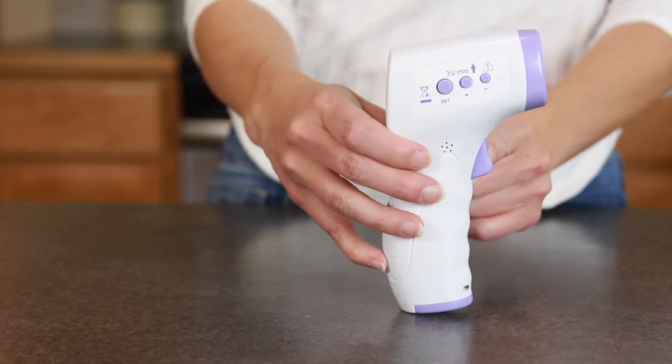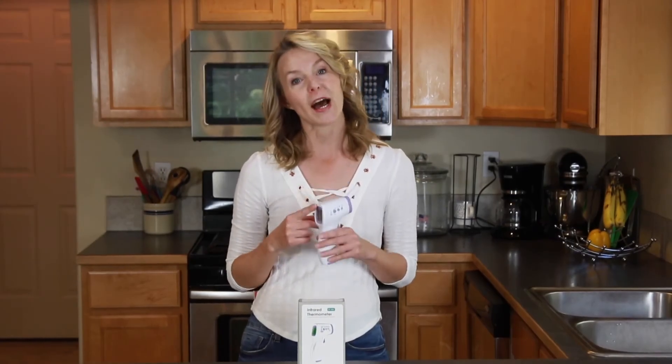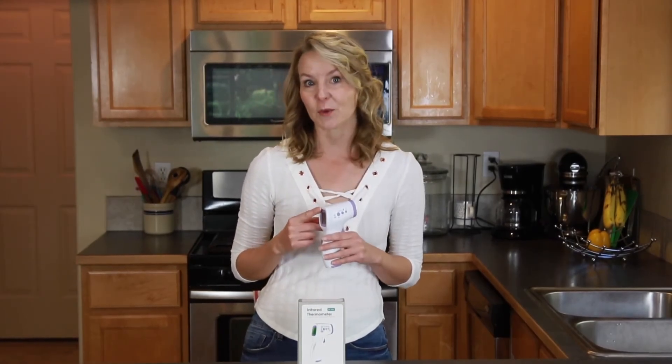To use it, press the trigger button here and you will see the display light up. You want to keep the thermometer in a draft-free place away from direct heat sources, and it's best if you keep it in the testing area for 10 to 30 minutes before you plan to use it, so it can adjust to the ambient temperature.